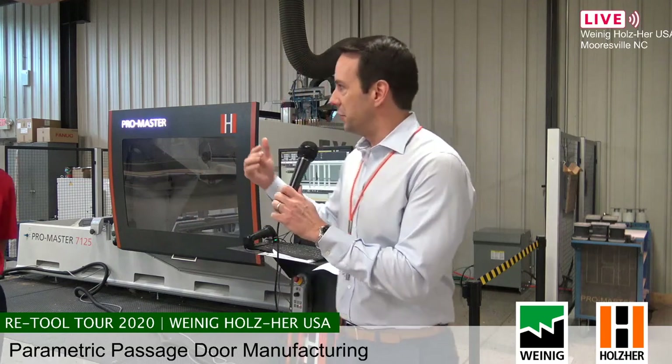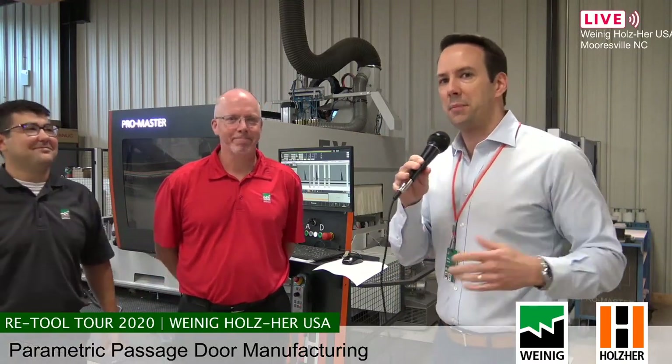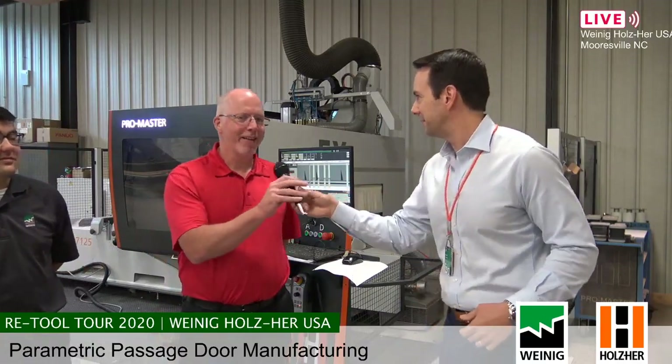I'm going to introduce a couple of people who are going to take it from me. Mr. Daniel Dew and Nathan Gower, some of our applications guys here at Weinig Holzer US. I'm going to turn it over to them. Daniel, thank you very much for helping us out.